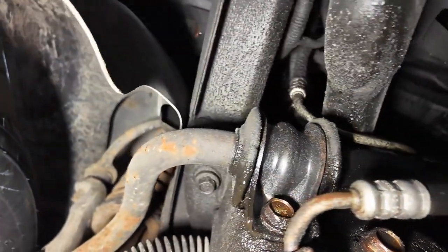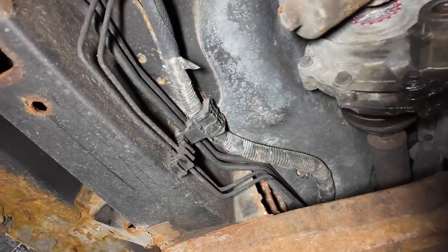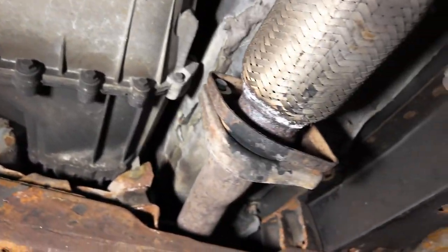We have a subframe up here that the engine bolts to. There's one bolt there, one there, one back here, and one right there. And then the transmission cross member is a couple bolts. It'll drop right out.